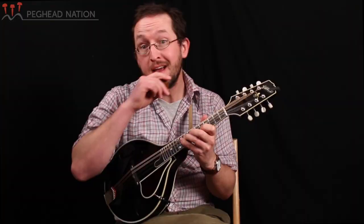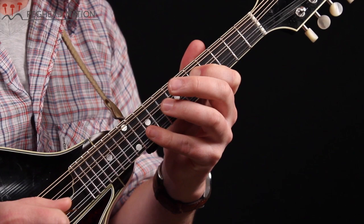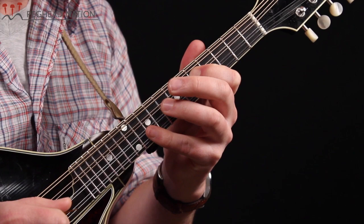And then we're going to do the exact same fingering on the A string, so let's go from G to G and back down.